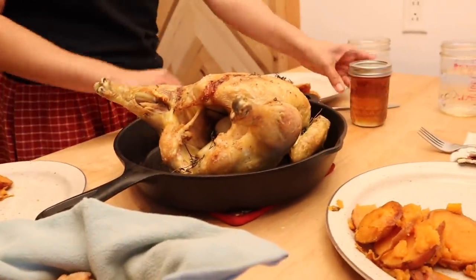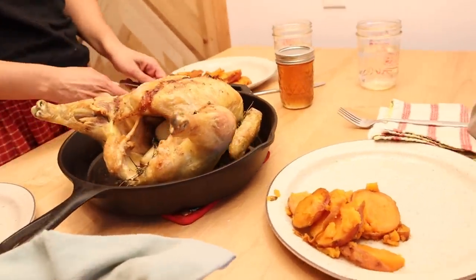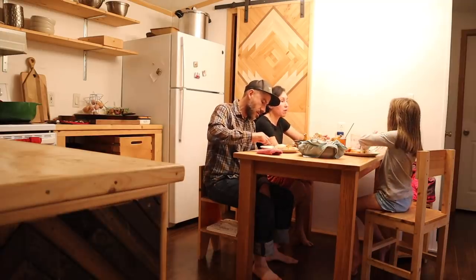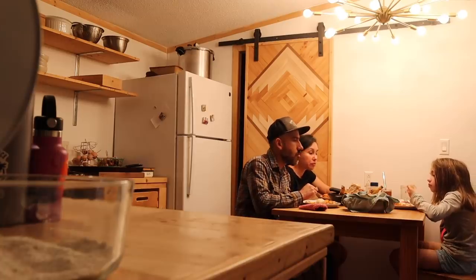Yummy, yummy, yummy! Alright, it doesn't get any fresher than this. This chicken was eating grass this morning. We should be eating grass this morning. We should be drinking grass this morning.